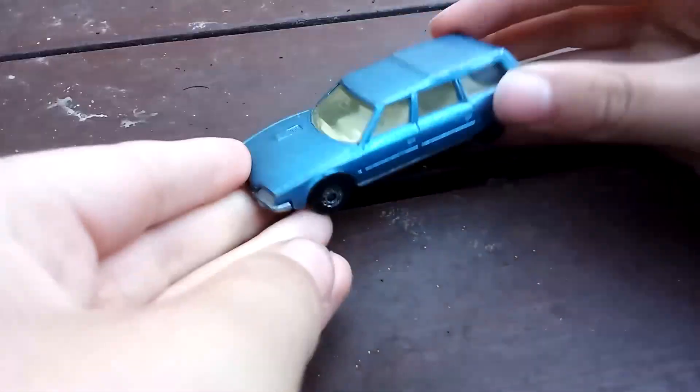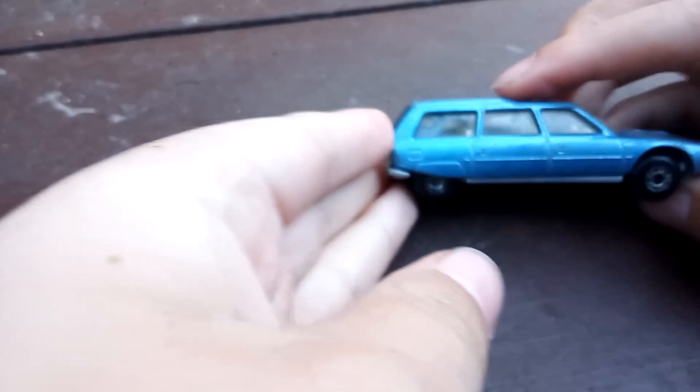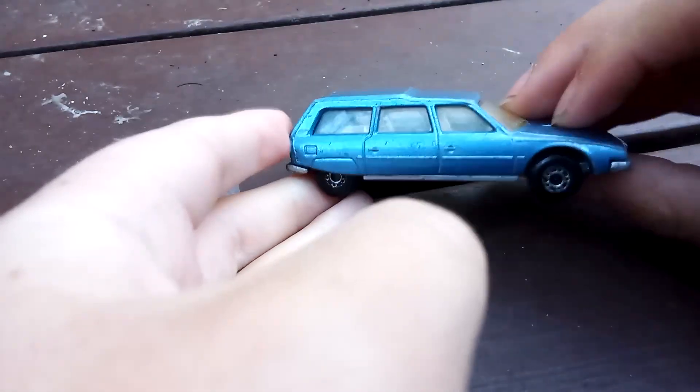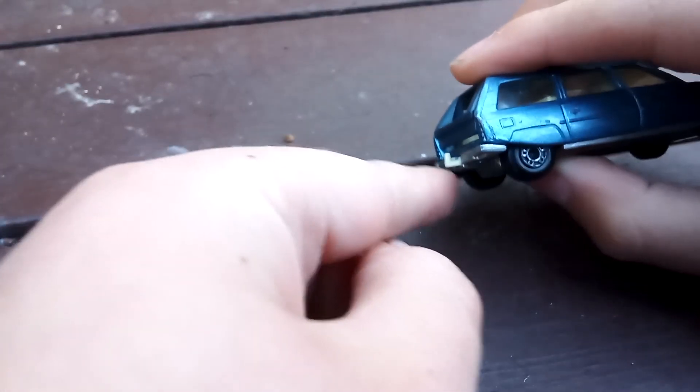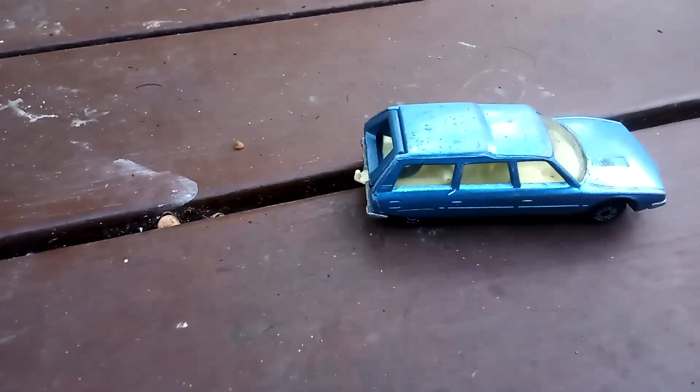Here we have a Citroën, I believe. On this one, the bonnet opens up so you can see the inside. It also has one of these little things so you can put trailers on. I'll show you an example — I'll just grab one real quick.